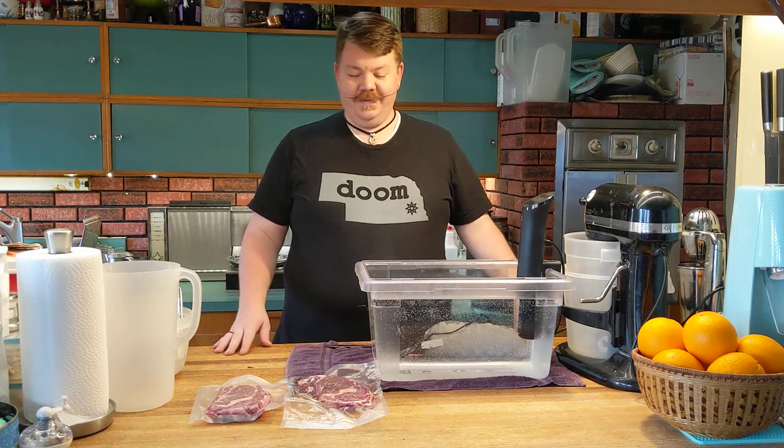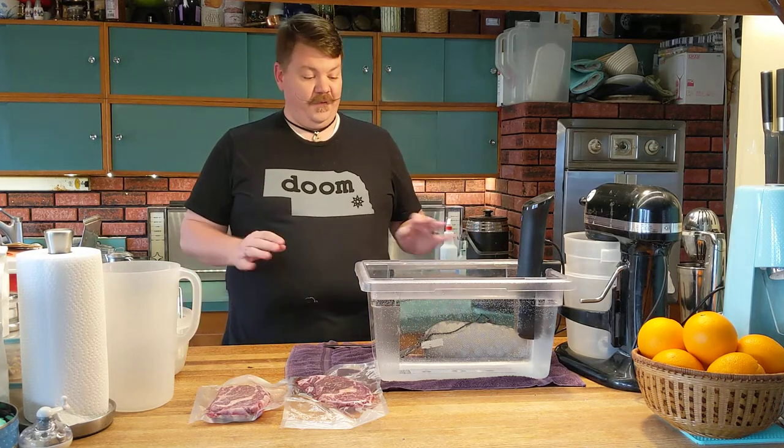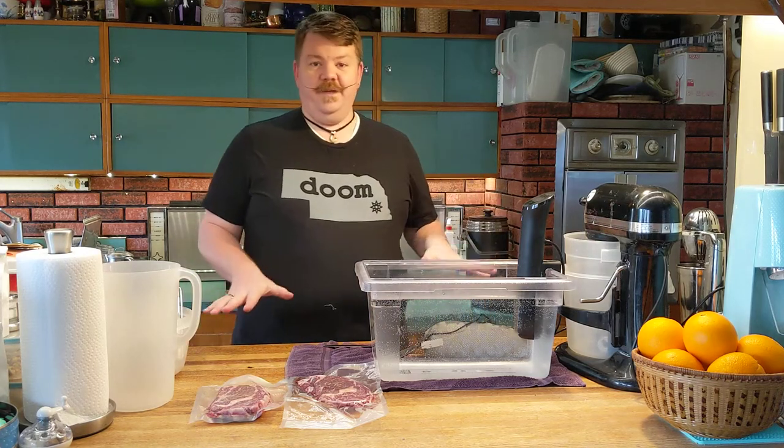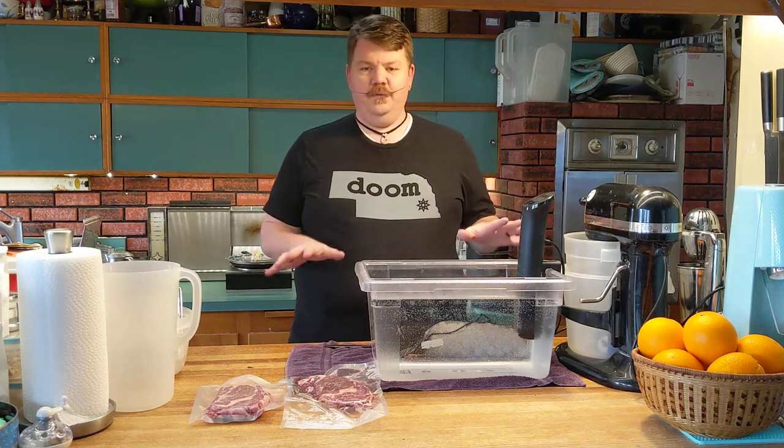All right, it's a couple days later, it's time to cook some steaks. First thing I'm going to do is go through some of the equipment that I have collected to do sous vide — or as I call it, the food jacuzzi — a little bit more efficiently.